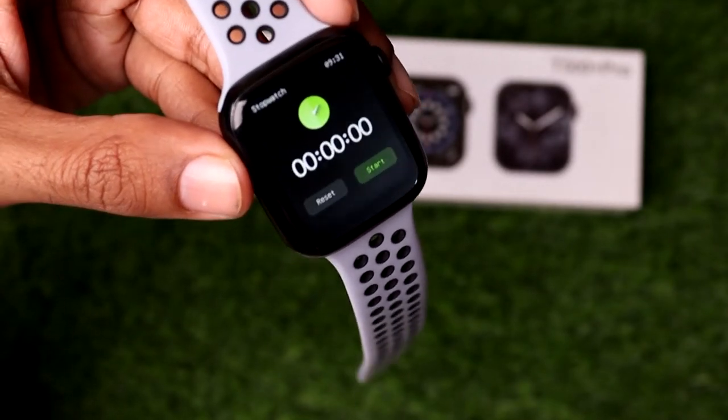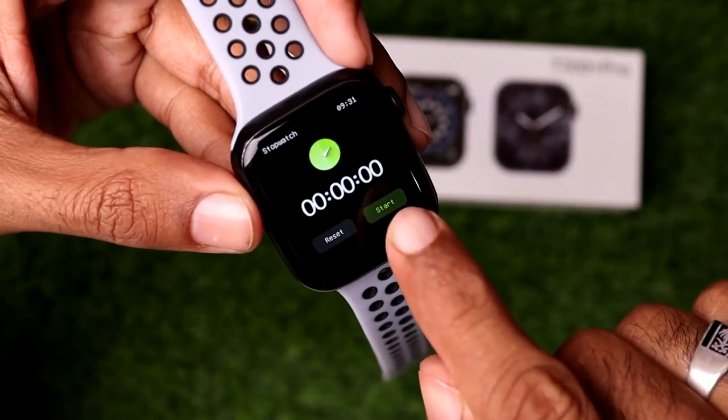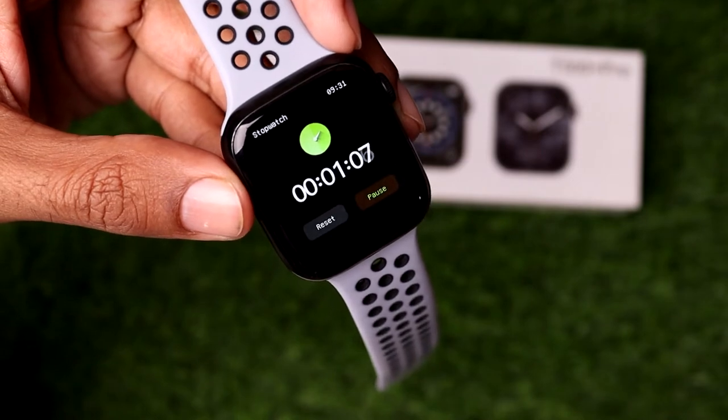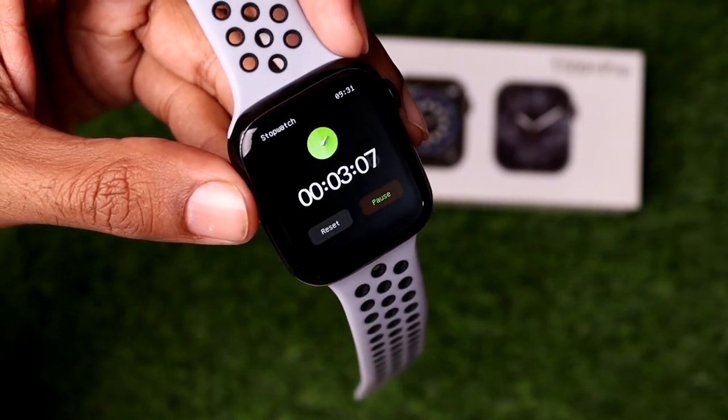Simply tap on the Start button to begin recording. Now you can see I have successfully turned on the stopwatch timer.